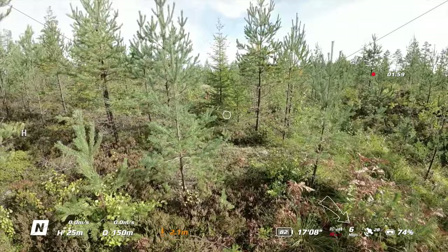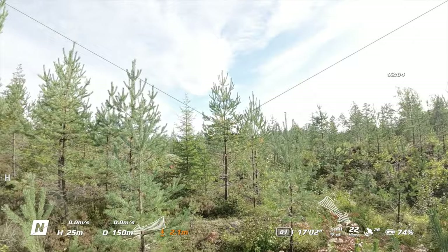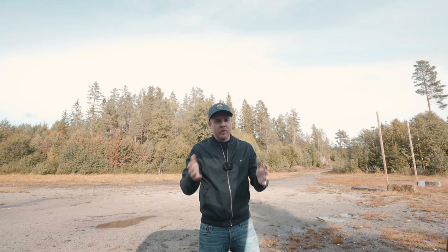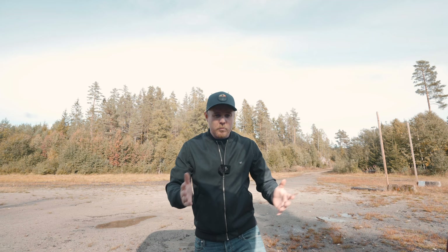Finished with the motion controller. Now connecting the Goggles Version 2 in FCC mode for the exact same flight. Worth noting: when I faced toward the Avata, the signal increased by at least 10 megabits per second. So it's important to always face your drone — it gives you a much stronger signal. If needed, switch to normal or sports mode, hover, orient yourself toward the Avata, then go back to manual mode.